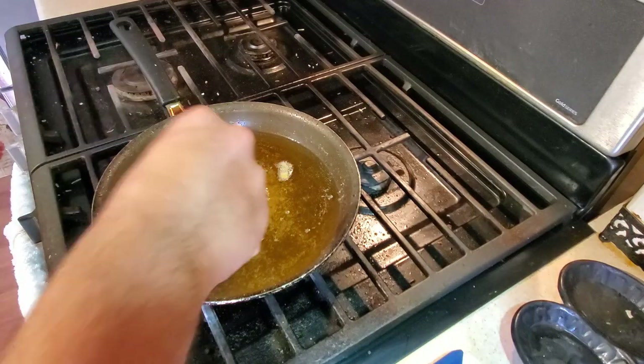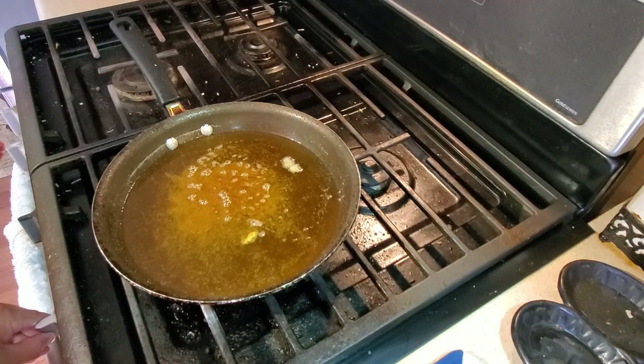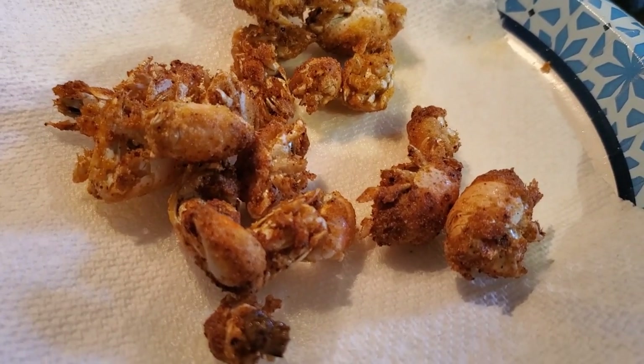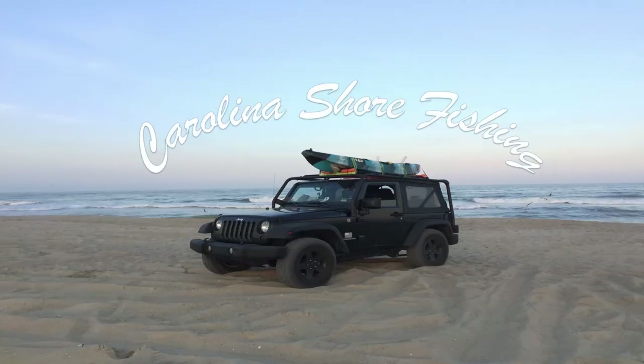Let's get started. Hey, how y'all doing? Carolina Shore Fishing here with you, and I've got a special little catch and cook. We're going to cook up some sand fleas — yes, sand fleas, otherwise known as mole crabs. I've got a few left over from my Friday trip, and it's actually Sunday and they're still alive, so perfect — we'll go ahead and cook them up.